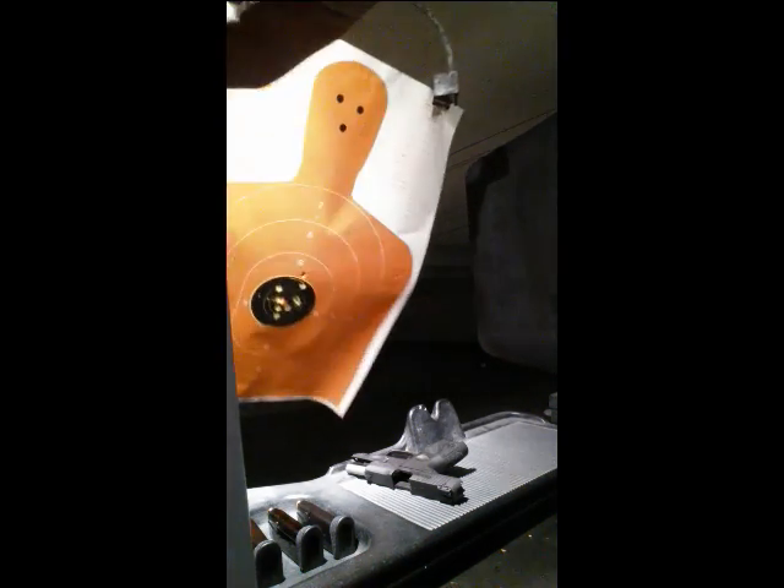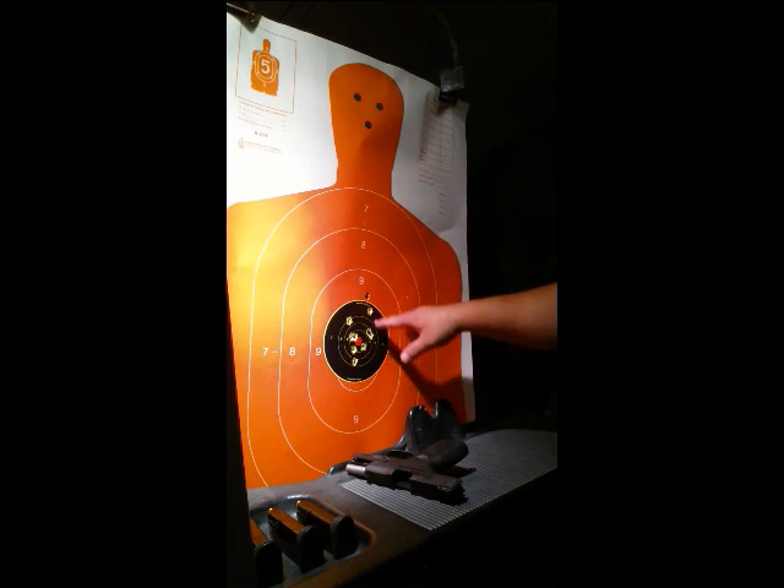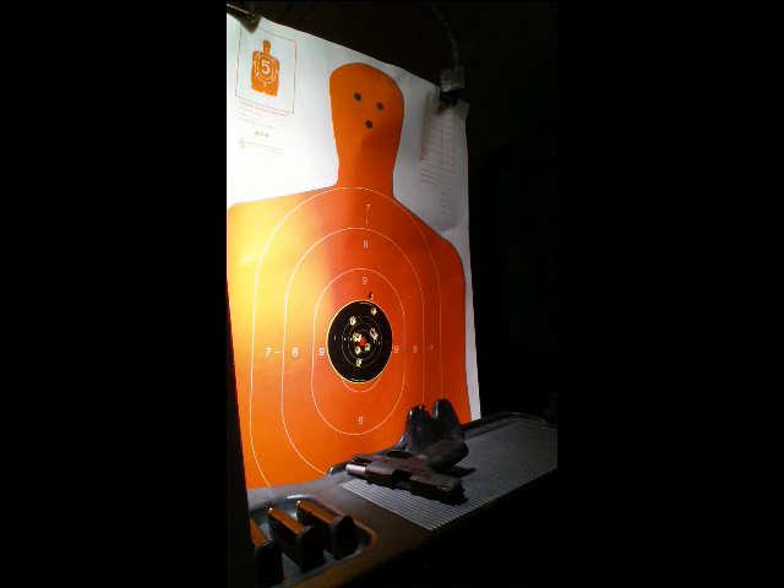That first round there — not too bad. Always get a wild hair out there on the first shot until I get her dialed in a little bit, but not too bad.